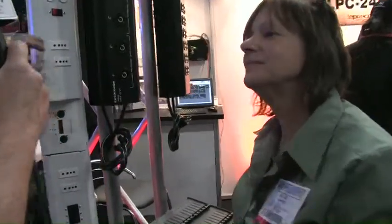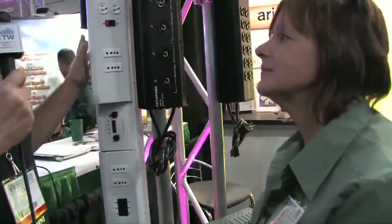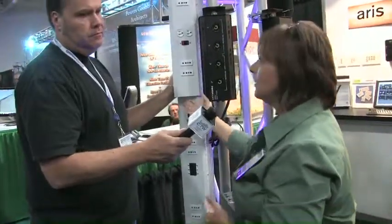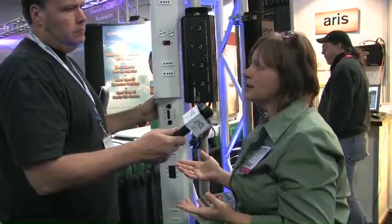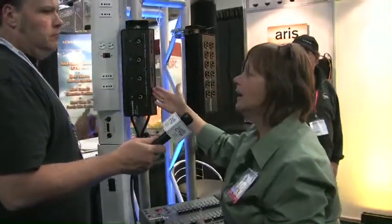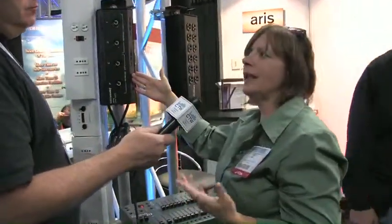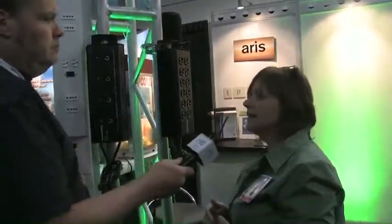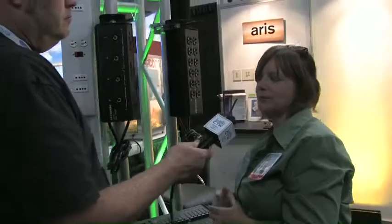The base list price on the larger pipe-mount unit is approximately $2,000. The smaller portable packs run approximately $800. The wireless version brings the price up to about $1,400.